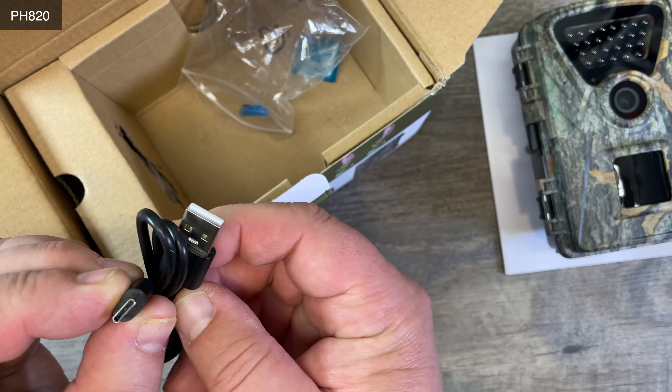We also have a mounting plate. And this here — it got stuck — an articulating arm. And a little bag with screws to mount this.